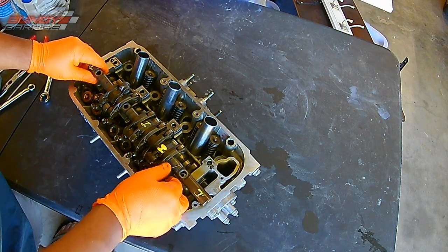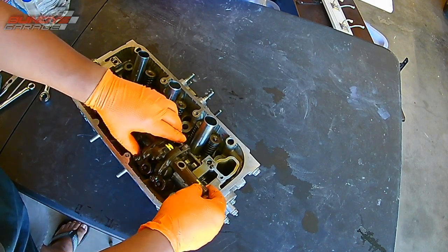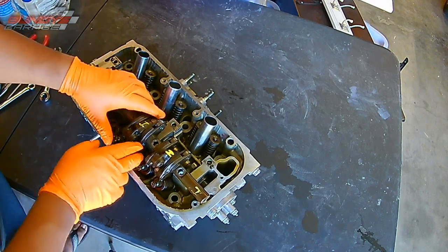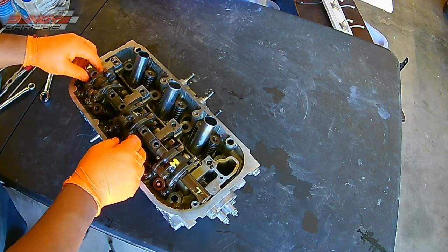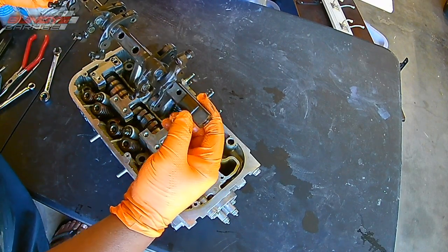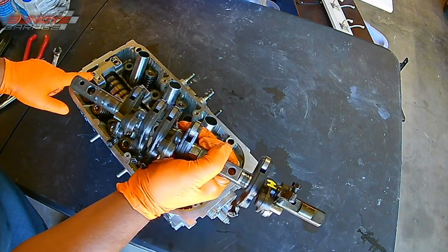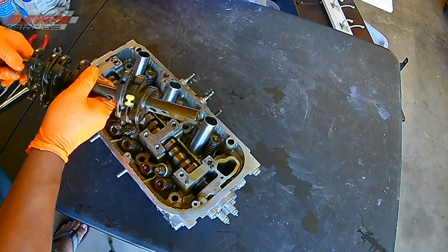So I'm putting in the intake rocker arms. All the valve adjustments were loose — I'd loosen those all up. All you need is a 10-millimeter wrench and a flat-headed screwdriver to get those loose. It's just a matter of getting them to fit in correctly and line up with the cam. There are guide pins — there are holes in the rod right there, and those holes line up with guide pins on the head on both sides. So you can only put it in one way.